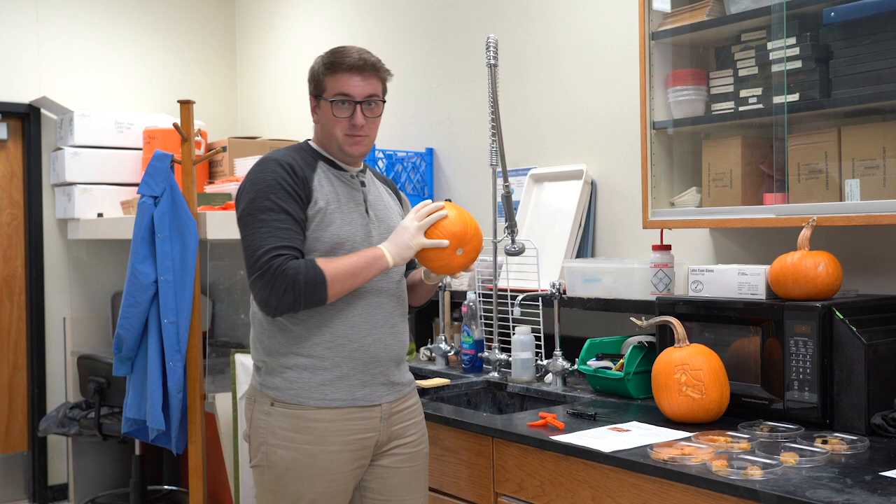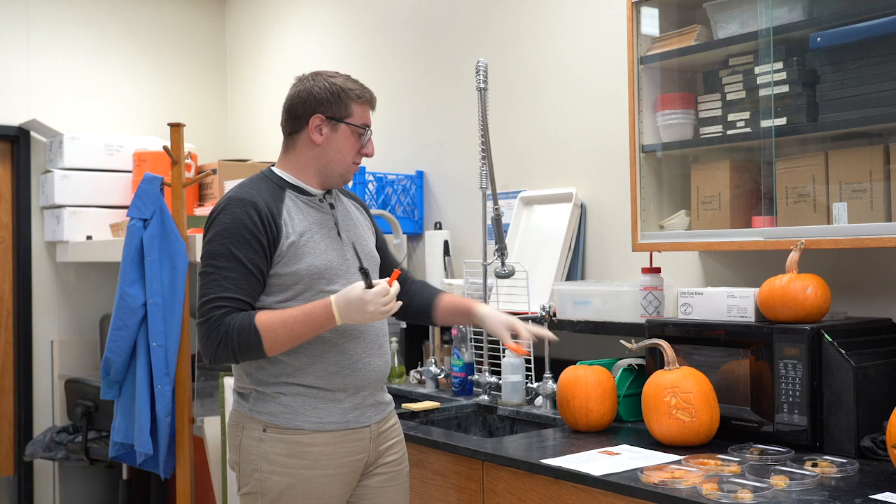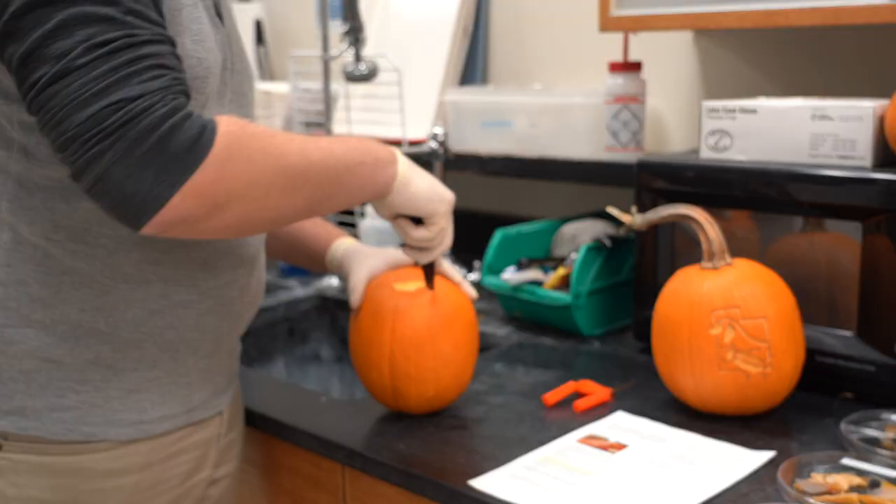Consider these methods when you're carving your pumpkin to help preserve it. Before you cut into your pumpkin, make sure it's clean and sterilized. Also make sure the knife, the saw, or the scoop you're using — whether it's from your kitchen or a kit you buy — is sanitized before you cut into the pumpkin.